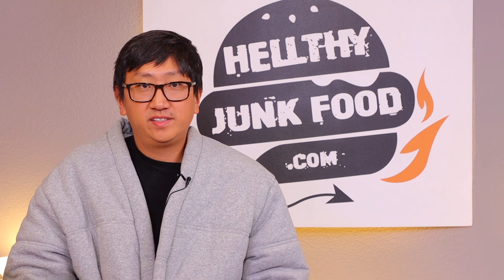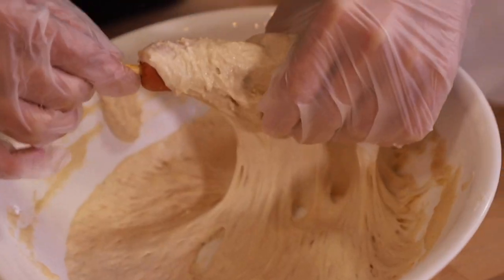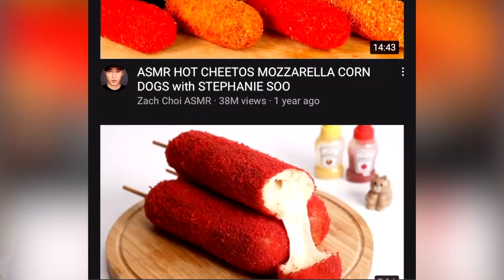If you're not a fan of hot dogs, it's the perfect recipe for you — just eat the tip. For our last style, we're going to repeat the same steps from the cheesy version and roll them into Flaming Hot Cheeto dust, a very popular ASMR snack on YouTube. And we also feel it adds a bit more personality to our thumbnail.